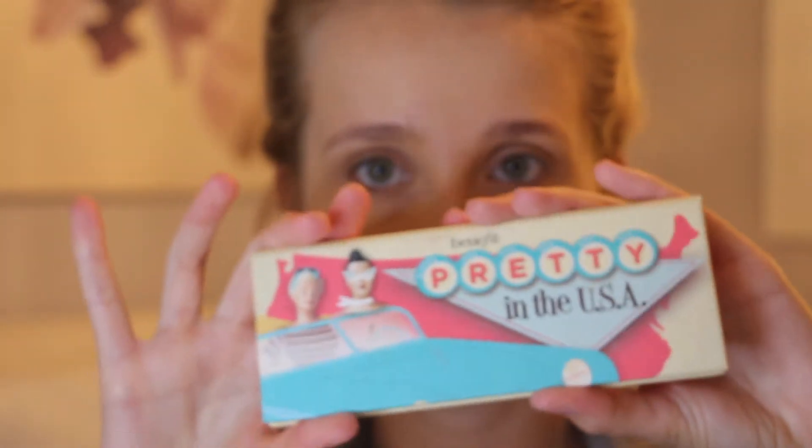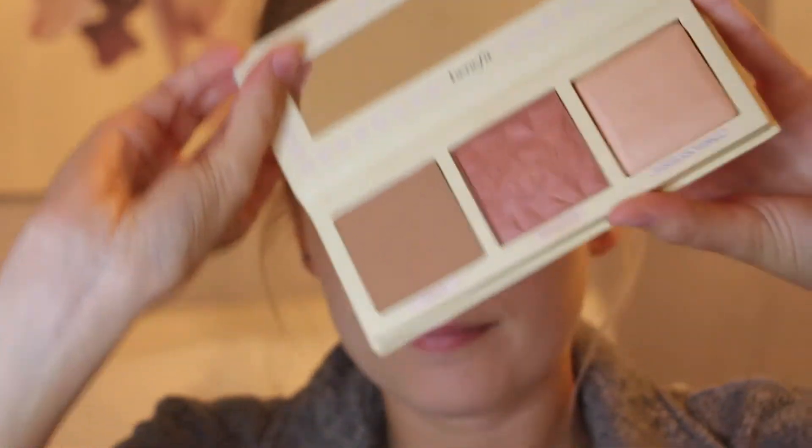Next for the blush and contour, I'm going to be using this trio from Benefit. I'm going to be using the Hoola Bronzer and the Rock Tour blush, using a Morphe and Quill brush for each.